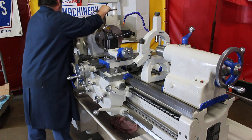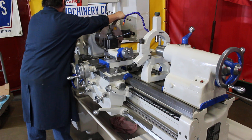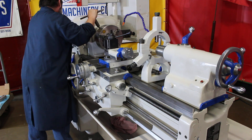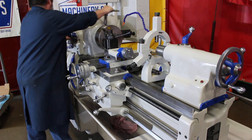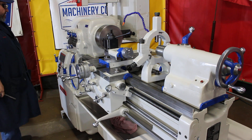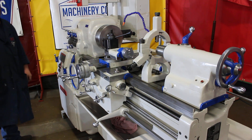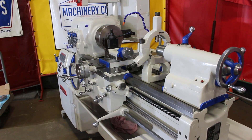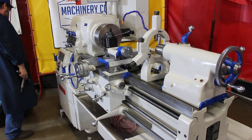The machine has a full taper attachment with the bed clamp. It's a number three Morse taper in the tail. It's 2 to 120 TPI with 60 threads. On the feeds, it's .0017 to .1031 IPR with 60 feeds as well. 5 horsepower main drive motor, currently wired at 440 volts.